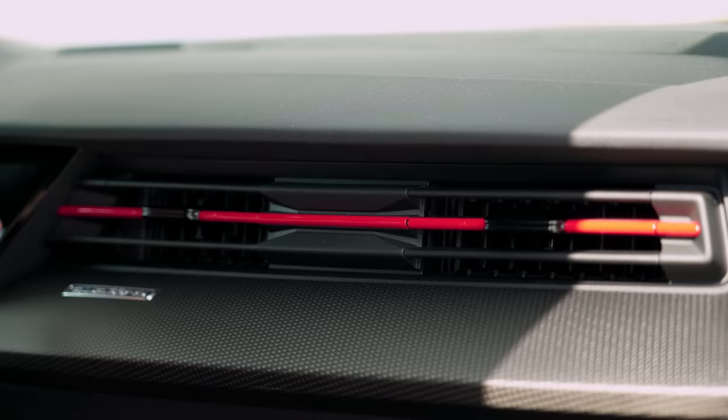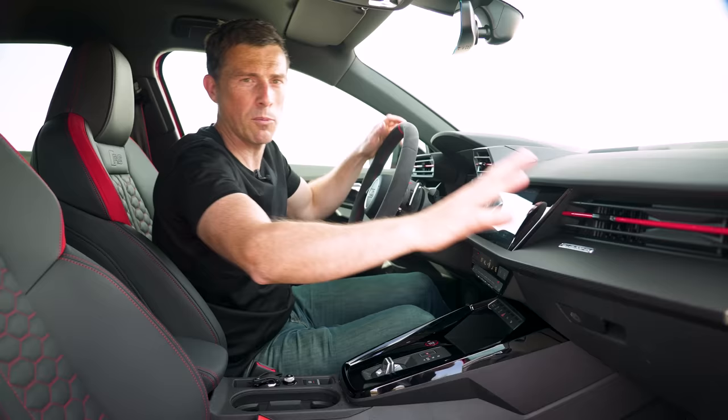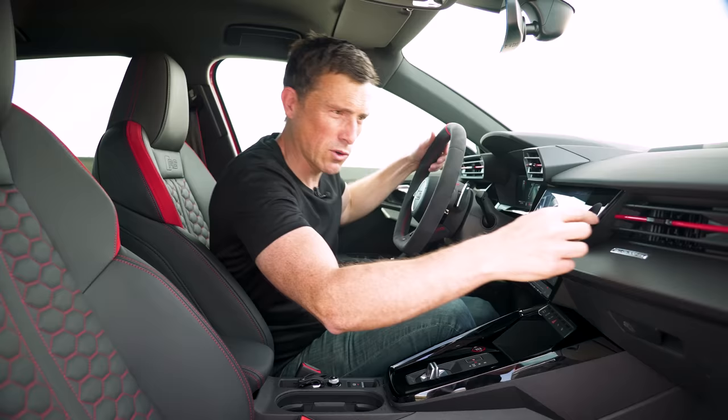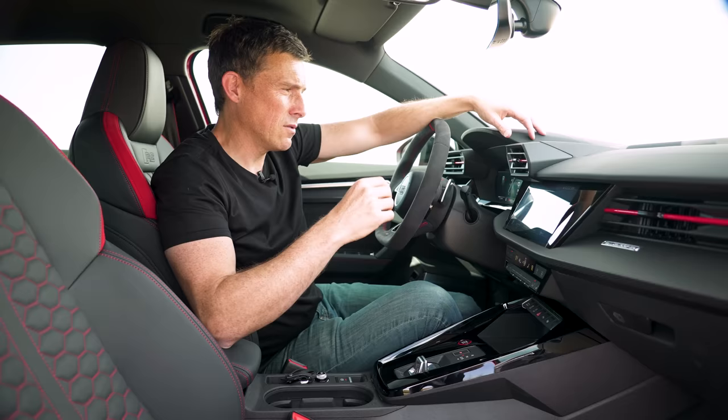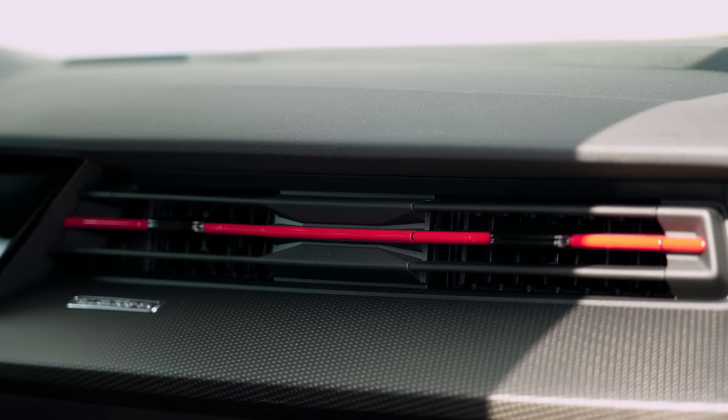See these coloured accents in the air vents — they're an optional extra. I was speaking to someone at Audi and there's an argument internally between the product guys and the designers. The product guys wanted them because they can sell them and make more money. The designers didn't want them because they think they spoil the look and make it look cheap. What do you think? I'll put a pinned comment below — who was right, the designers or the product guys?